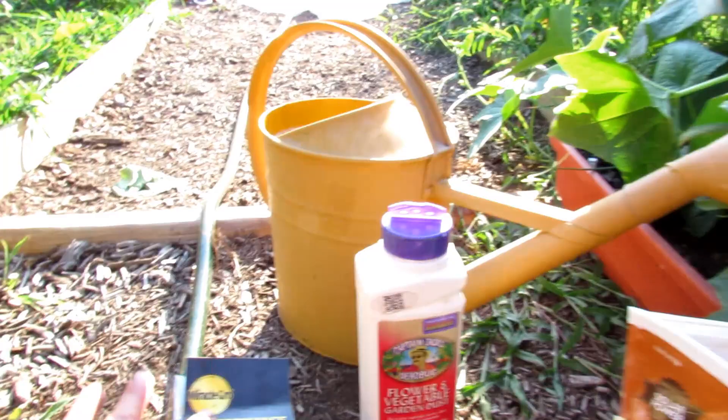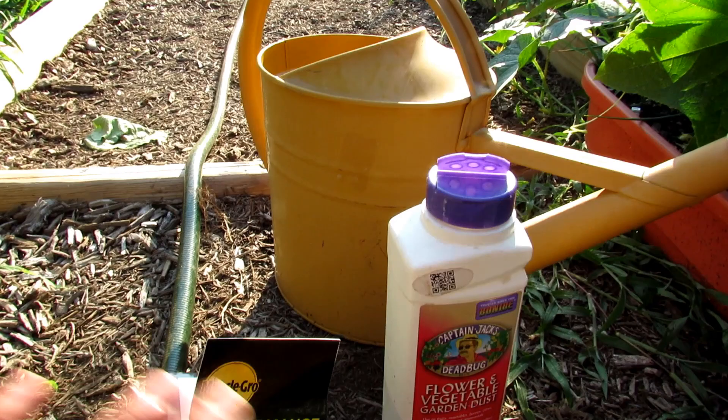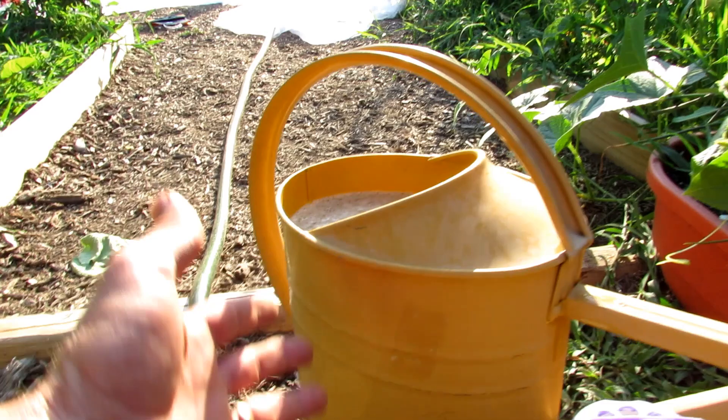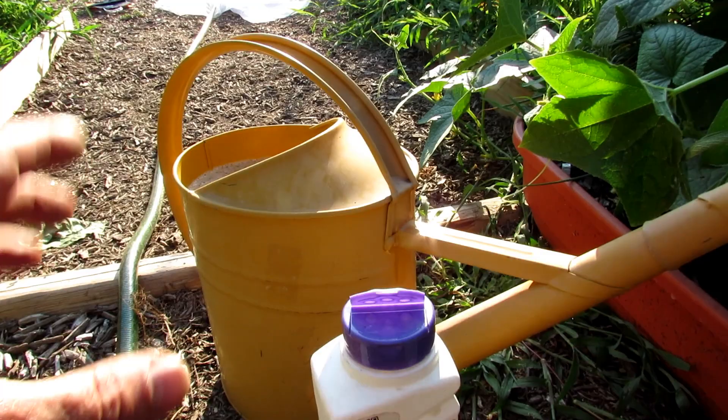Follow the instructions and mix it in. I also put in a tablespoon of chemical fertilizer - and everything in the world is a chemical, but when you're talking chemical fertilizers that usually means Miracle-Gro type products. Chemical fertilizers do not harm you or your plants - use them wisely. This would call for three tablespoons, but I just put in one tablespoon, because it has a nice mix of micronutrients and secondary macronutrients: magnesium, calcium, sulfur - I want to get all of that represented.